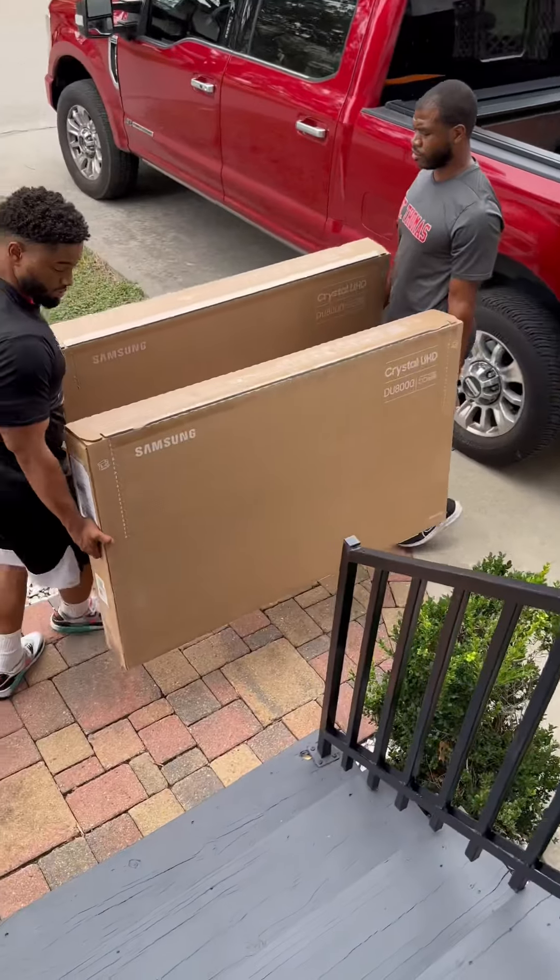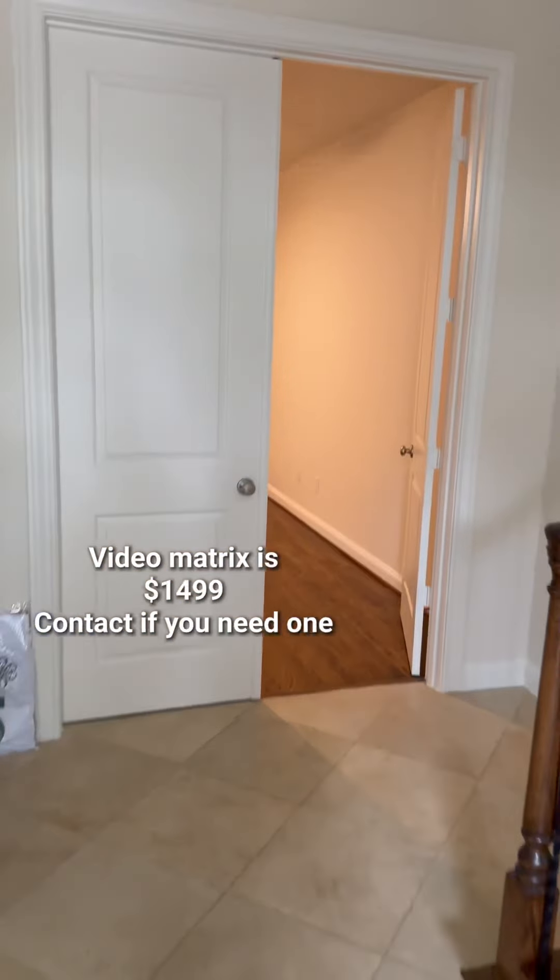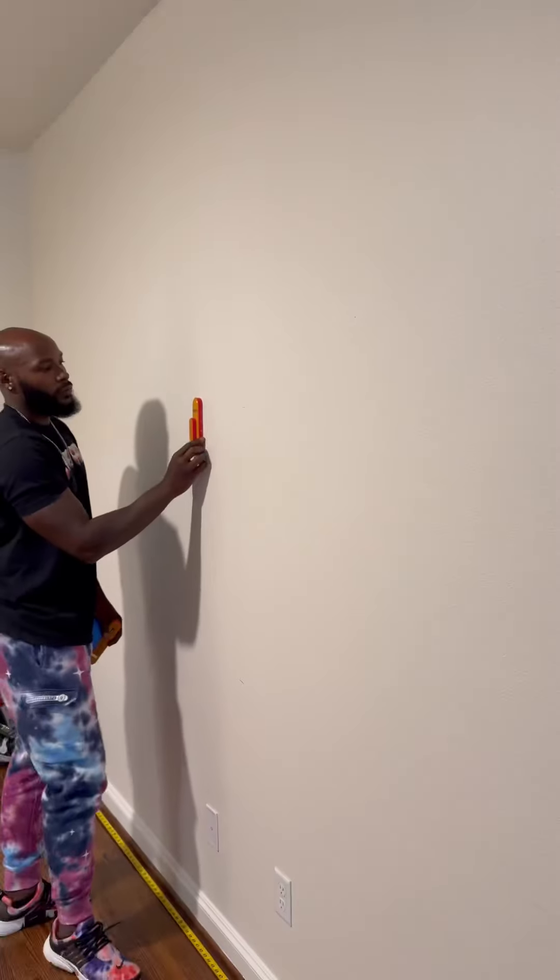All right, if y'all got some time, I'm gonna show you how we took these four TVs and made one big screen. Luckily, as soon as we walked in the house, boom, it was the first room right there.